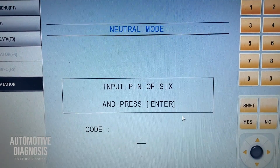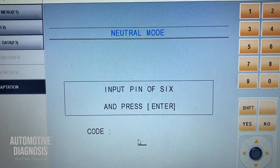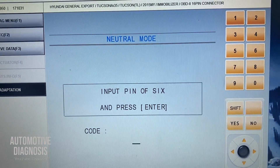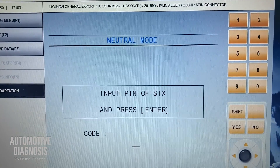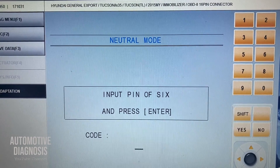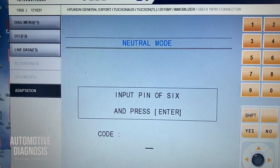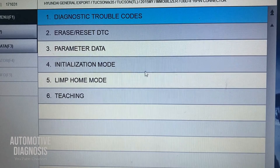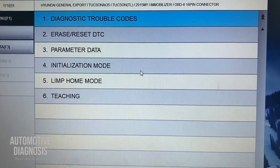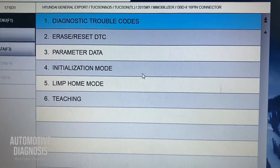Technically you don't need to do that before teaching the keys. The only thing you need is the six-digit pin code, which you can get from the dealerships or from the Hyundai and Kia website — you're going to need the VIN number just to find the pin code. For initialization, you enter the pin code with the ignition switch on and that's it.